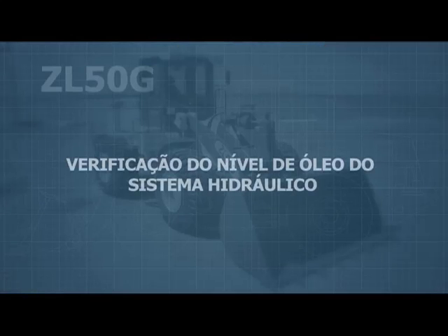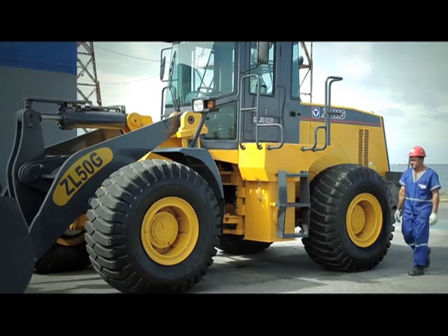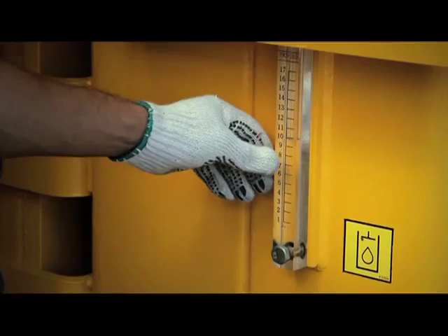Checking the level of the hydraulic oil system. Attention: make sure the bucket is level. The ZL50G has a transparent scale level display located on the left side of the machine — make sure the correct level is displayed.